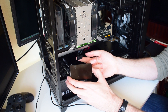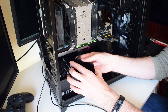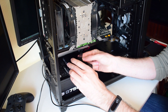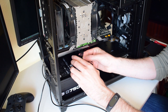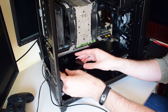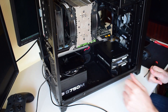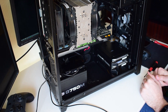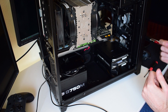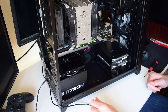You then grab the SATA cable and connect it to the box as well. Again, you cannot connect SATA cables the wrong way, so just connect it and it's done. Since the box is magnetic, you can just leave it somewhere — I actually like to have it on top of my PSU. The camera is probably not picking that up because it's all black, but it looks quite nifty, if I can say so myself.